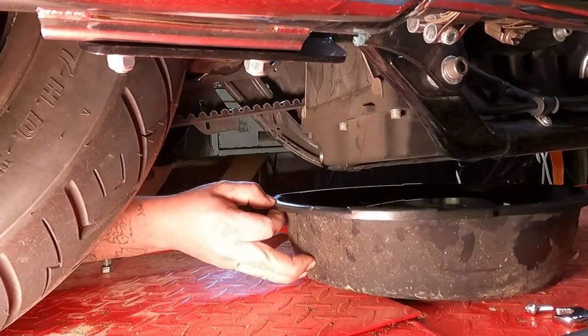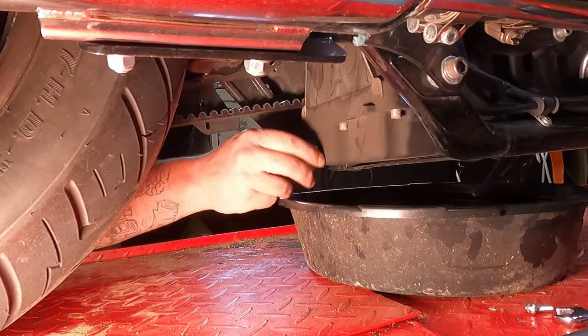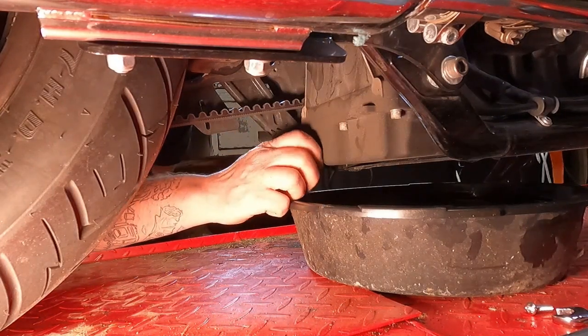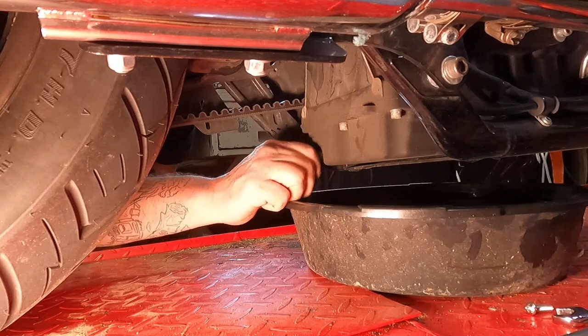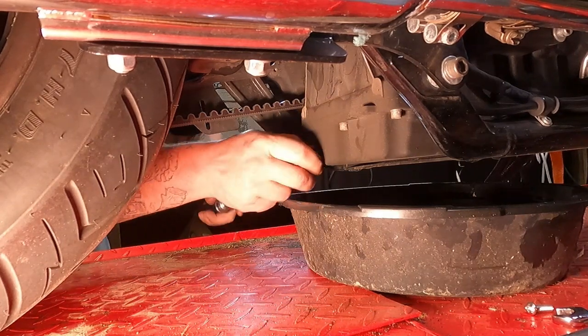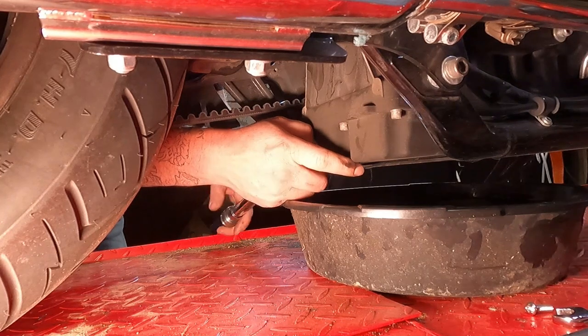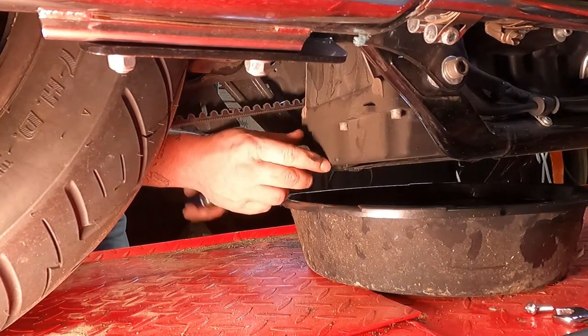Now that our oil is done draining, slide the pan forward a little bit and reinstall our new drain plug. You're going to want to torque this to 14 to 21 foot-pounds.